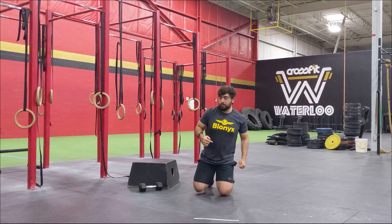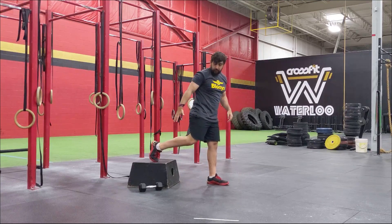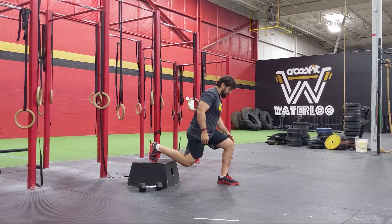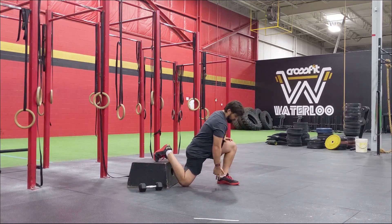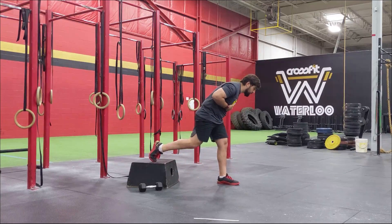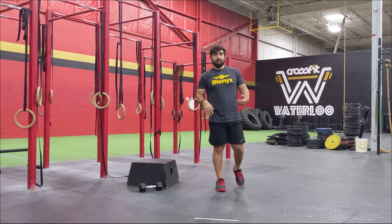Then we're going to go into some Bulgarian squats — 10 per side. Find an object where you can elevate one foot. From there, bend at the knee, keeping yourself as tall as possible. Make sure when you're coming down that you have your weight in your mid-foot — you're not getting on that toe, you're nice and planted. Then drive straight up. Make sure your chest is not dropping over — try to stay as tall as possible as you're coming down and back up. 10 reps on one side and 10 on the opposite.